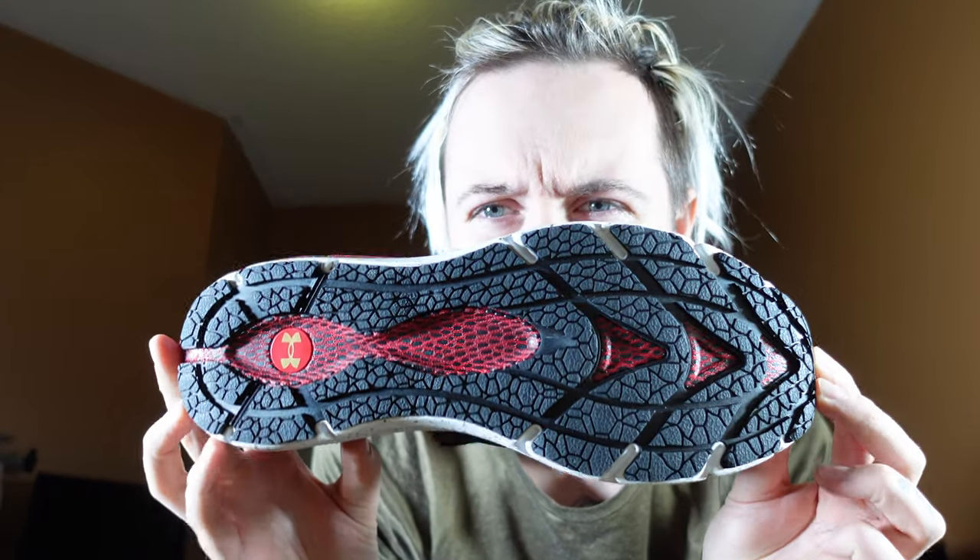Last thing — let's look at the tread on the bottom. Beautiful pattern, and again you've got a hit of red and gold with the Under Armour logo there. That's the shoe. It's beautiful and nice and lightweight.